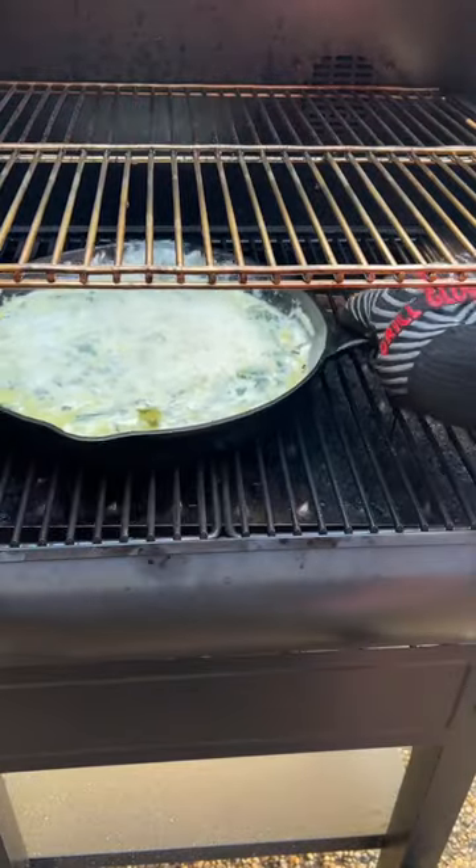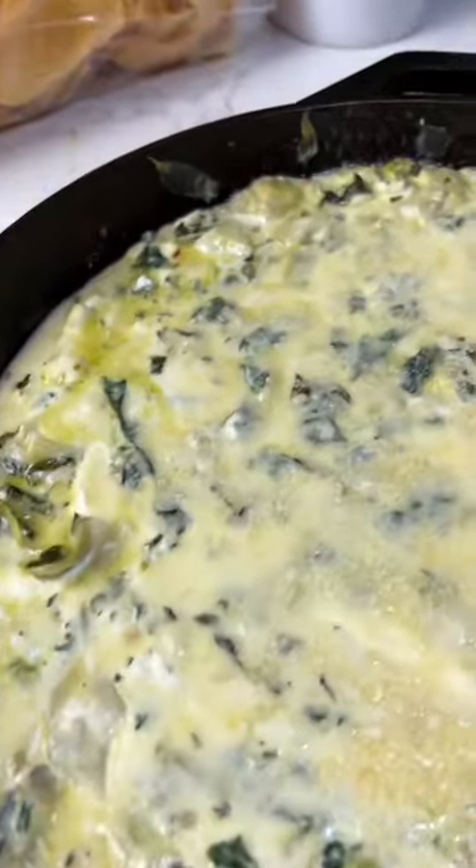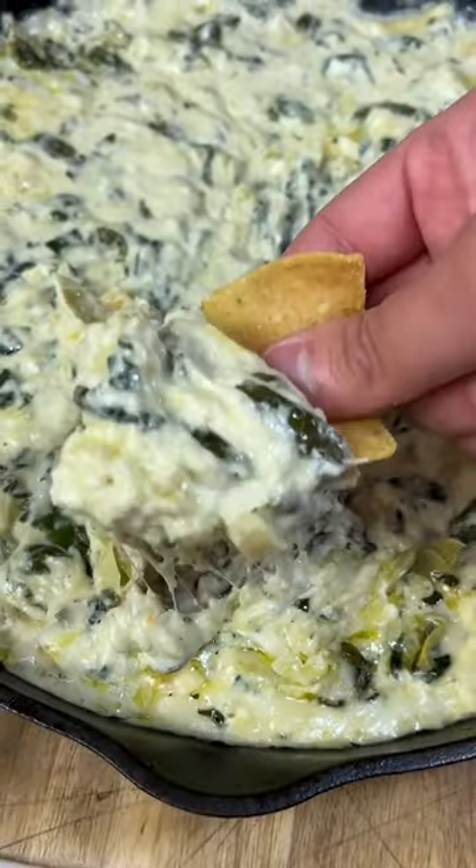Throw it back on the smoker for another 10-15 minutes, and you've got a cheesy, delicious smoked spinach dip that will absolutely blow your mind.